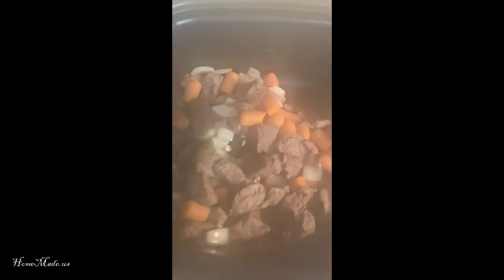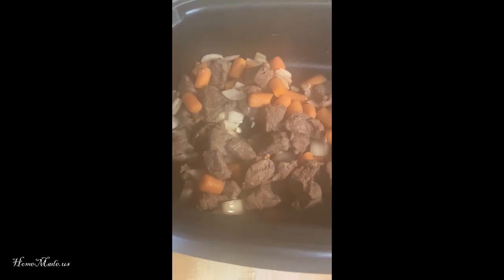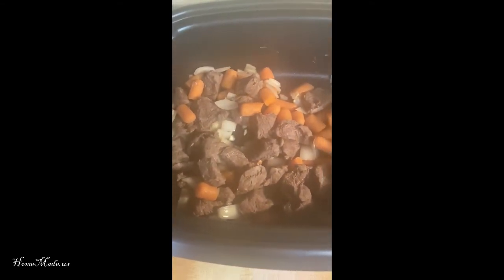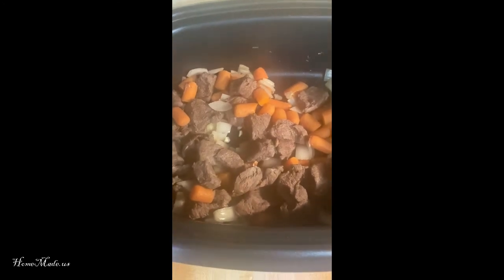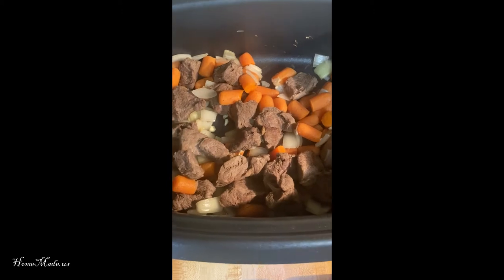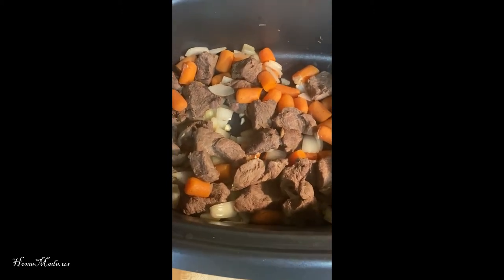Right now I'm using my slow cooker that lets me sauté. If you don't have a slow cooker, you could just do this in a regular stock pot on the stovetop — it's totally fine. You could do exactly what I'm saying with that scenario.